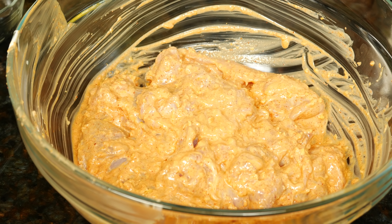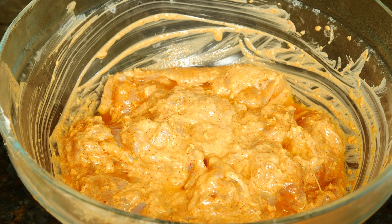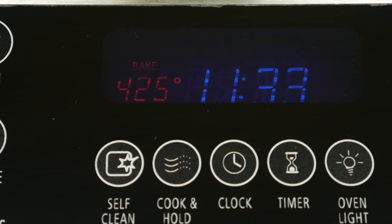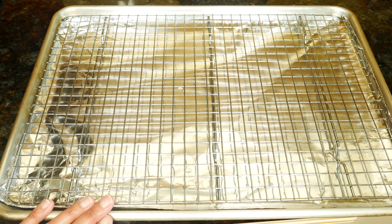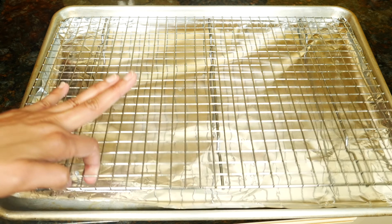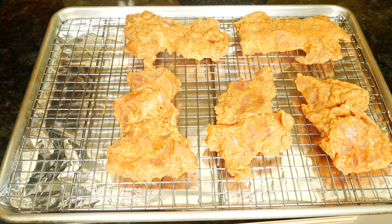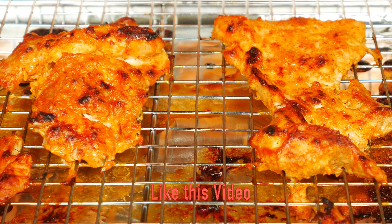Cover and marinate in the fridge for at least three hours or overnight. I prepare the chicken at night and make the sauce the next day. Here is the chicken I marinated overnight. To cook the chicken you can use a grill, a pan on the stovetop, or the oven — I'll be using the oven. Heat the oven to 425 degrees Fahrenheit or 220 degrees Celsius. My baking sheet is covered in foil so cleanup is easy. I've put a rack on top and oiled the rack well. Place the chicken on the rack and cook for 25 minutes, then broil for another five minutes until it looks like this.